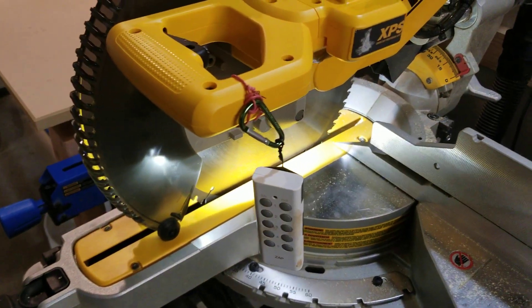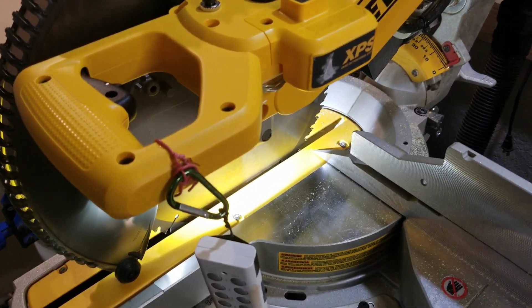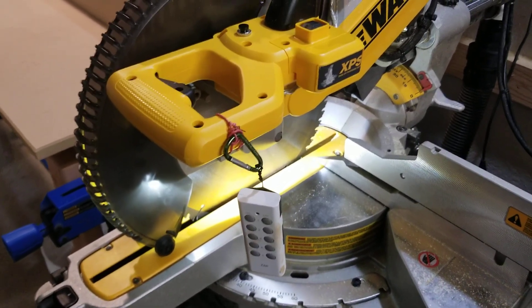The light is going to stay on anywhere between zero and 60 seconds. You also have the option of choosing zero to 60 minutes or zero to 60 hours. So there's a lot of freedom to choose what you want on that board.